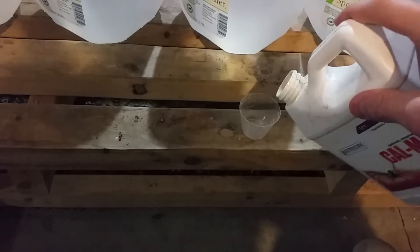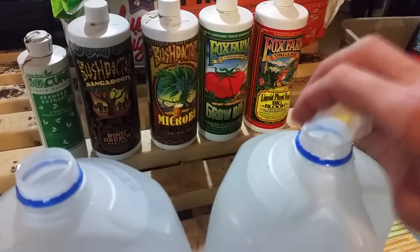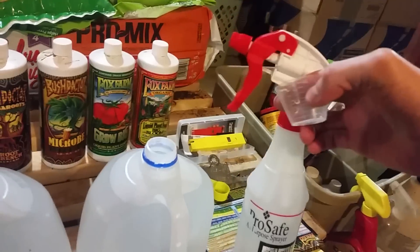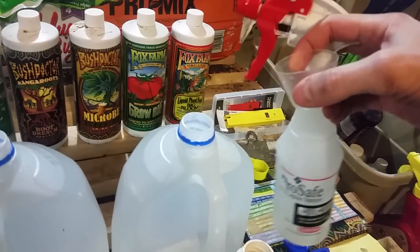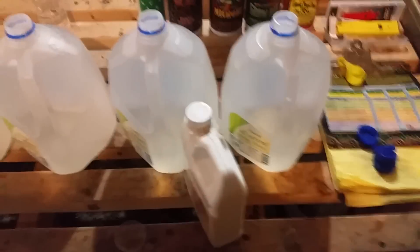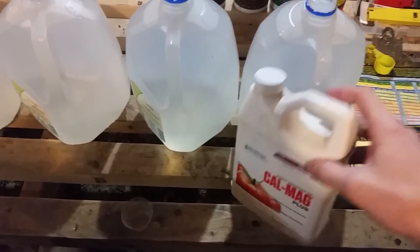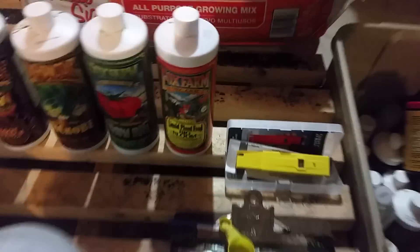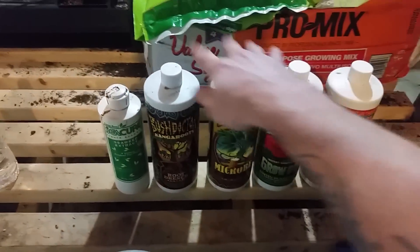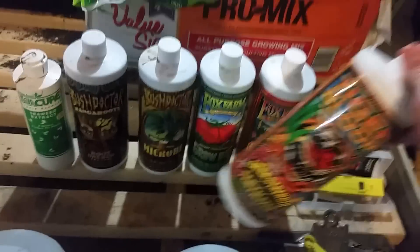We're just going to measure out one teaspoon and dump it in. Then what I like to do is take my squirt bottle and squirt this cup out into the container after I've done all four of them. I got those poured. Next I like to go ahead and put the cap on and put it inside your bucket, and make sure you shake up all your nutrients before you put them in — especially these guys right here.